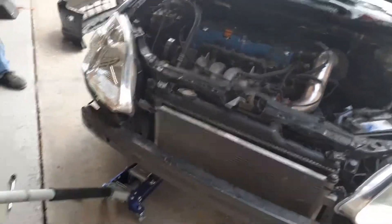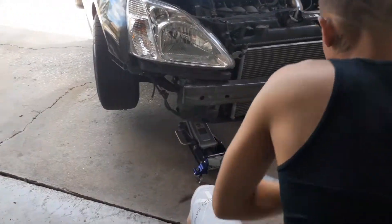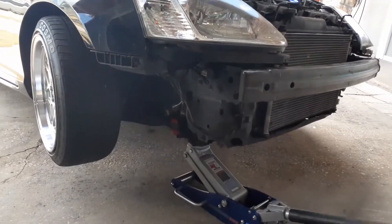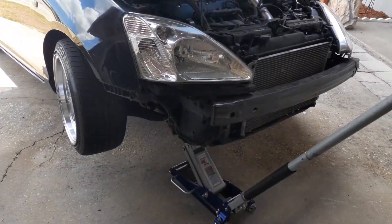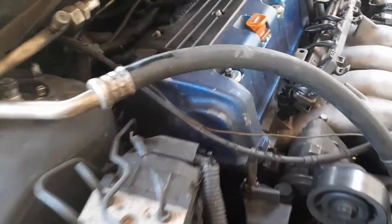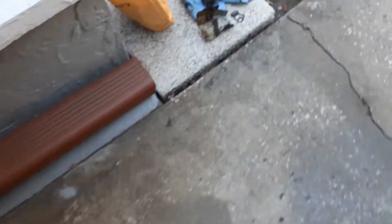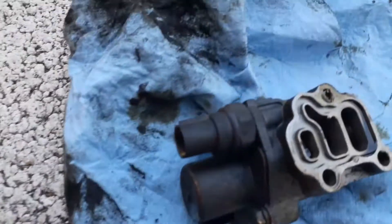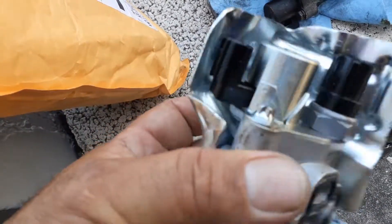Nice and red. We're at the K20, replacing the VTEC solenoid. This is the new one over here — that's the old one. The filter's all dirty and it was leaking oil, so I got a whole new unit with a new oil pressure sensor and everything.